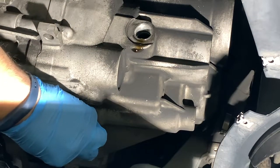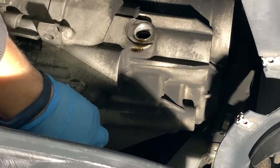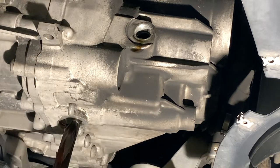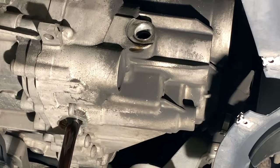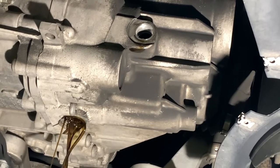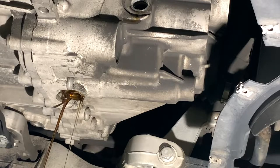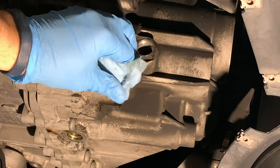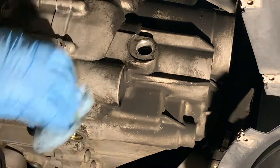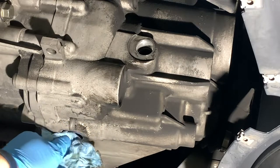I'm going to try and hold the pan a little bit closer to catch all the fluid. We'll let that drain. With the gear oil down to just a slow drip, I'm just going to do a little bit of cleanup in the area, put the new drain plug and gasket on, and start filling it up with new fluid.